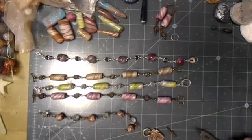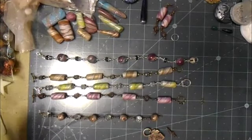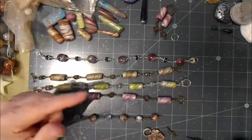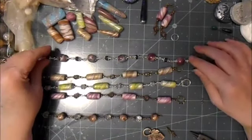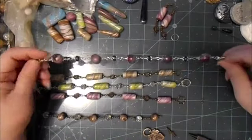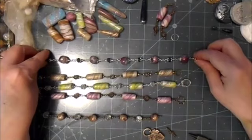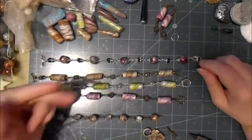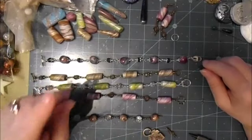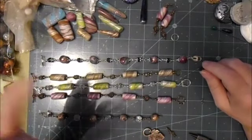Hi everybody, it's Lund from Lund's Crafts Designs. I'm coming by today just to redo Thursday's video — just redoing the ending of it. I was trying to show putting a clasp on a polymer clay pendant and somehow cut the end of the video off. I don't know if I did it or if the camera did it, but either way, here we are.